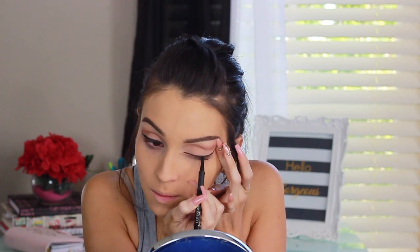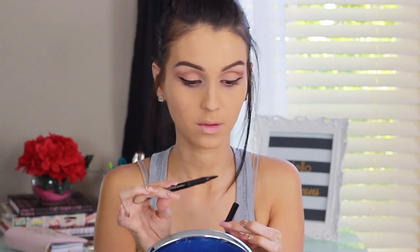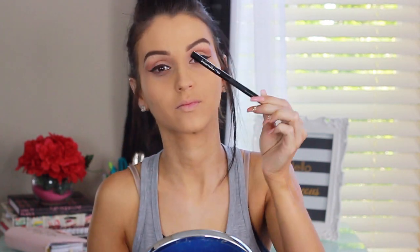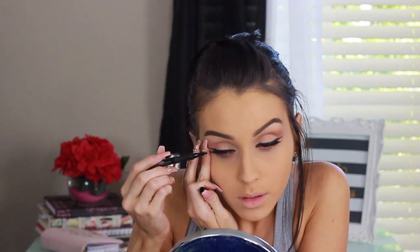I noticed the camera wasn't recording when I did my eyeliner — all I did was use a felt-tip pen liquid liner. I drew out a wing line on my eyes and dragged the wing out very far to make it look dramatic. I used the CoverGirl liner for this — I'll list it below. It's a glam look so I'm applying my false lashes, using the Coco Lashes in Coco.